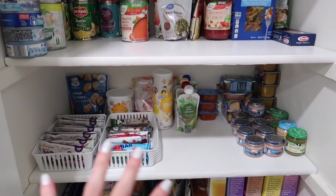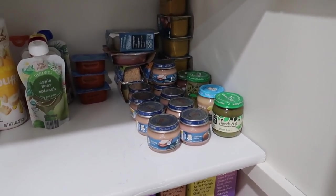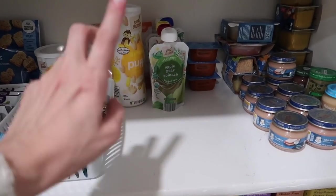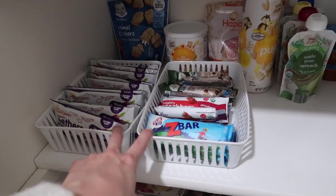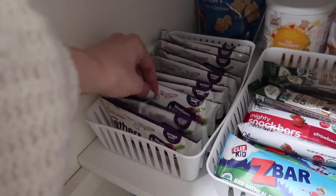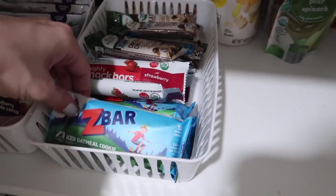The kids eat sweet peas like every single day so we go through a lot of those cans. I'm also working on giving Jackson black beans and different veggies, so I'll keep those there. These are our pastas - I've got one pack of angel hair here, but I know in the basement I've got a ton of spaghetti so I can bring some up. One of the most helpful things I did was make this shelf all the kids' food - the baby foods and Jackson's stuff, his pouches, his puffs.